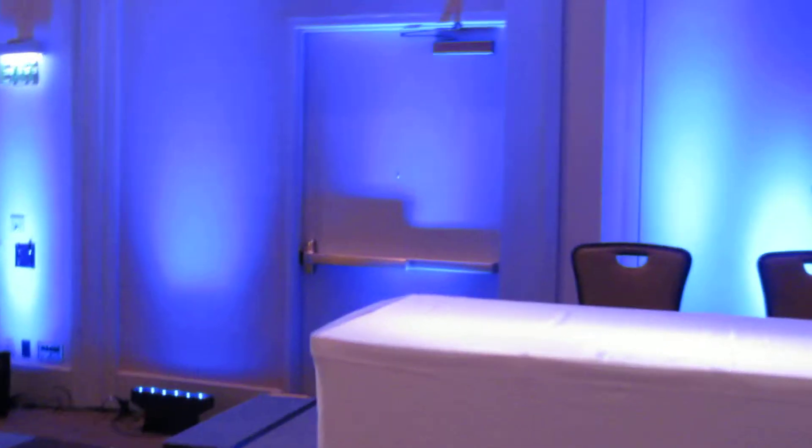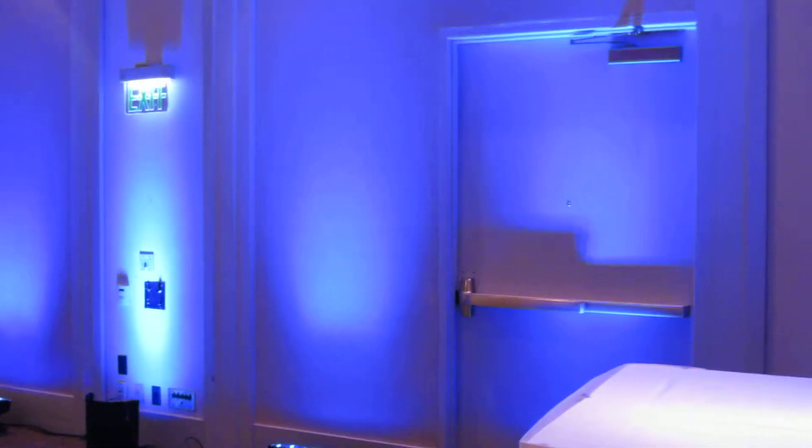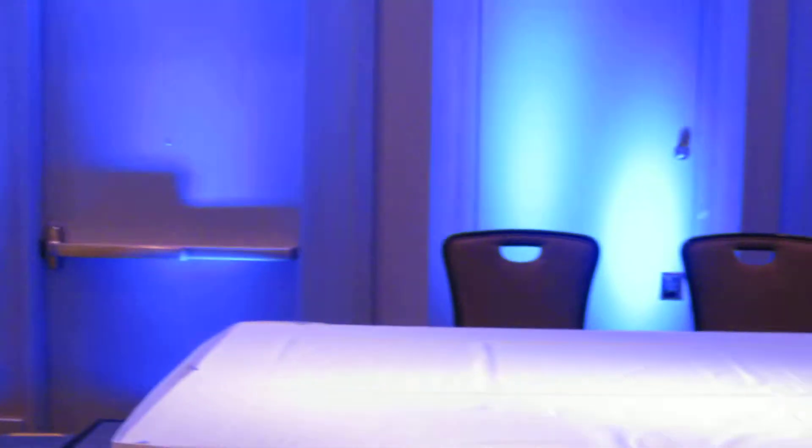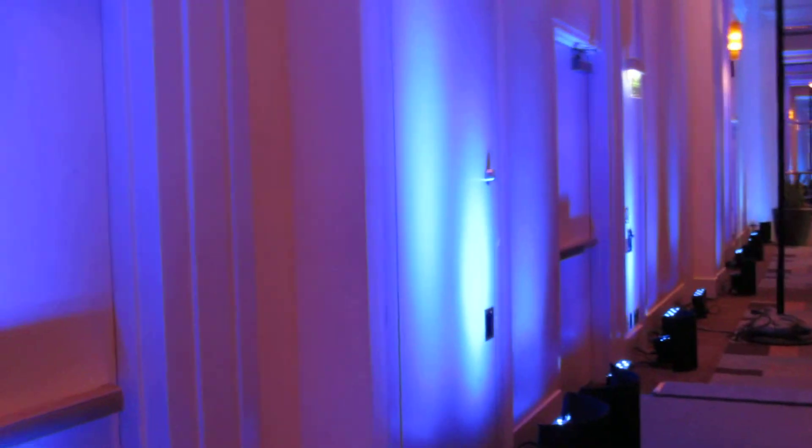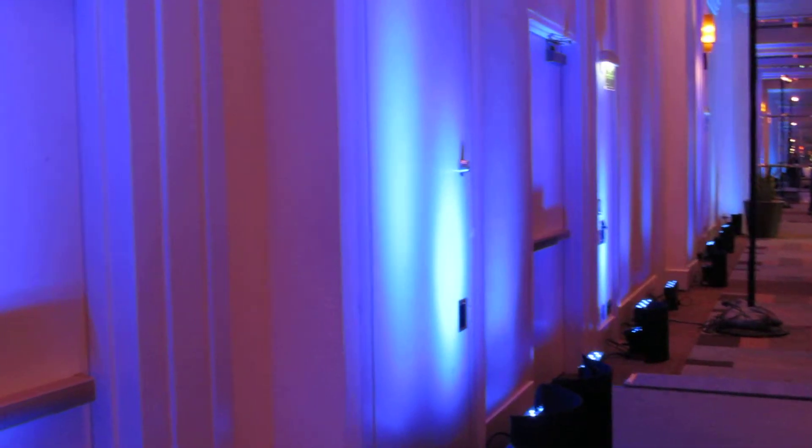I hope that explains the difference between a complete wash and just up lights. Up lights are less expensive, but they create just a splash — this is an up light. But this is a wash light — you can tell it's a thicker, wider light. It works well here because the walls are almost white, giving a good panel wash. For this particular case, to achieve the optimum feel, we use a combination of up lights for the beams and wash lights.